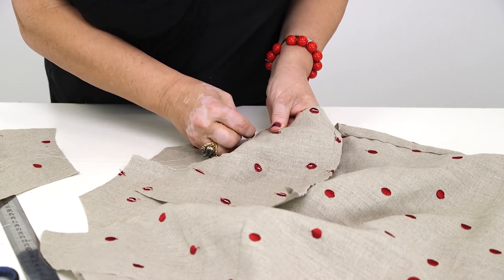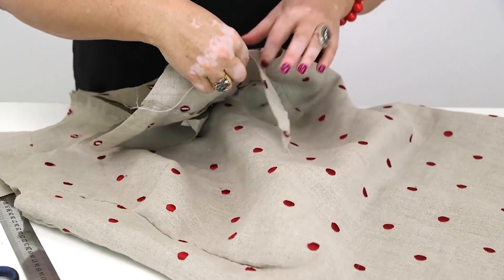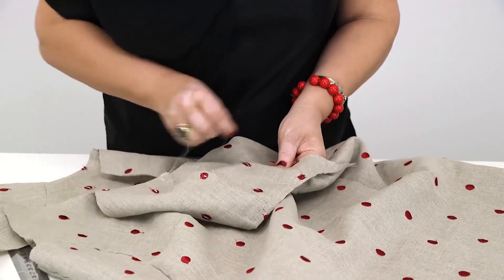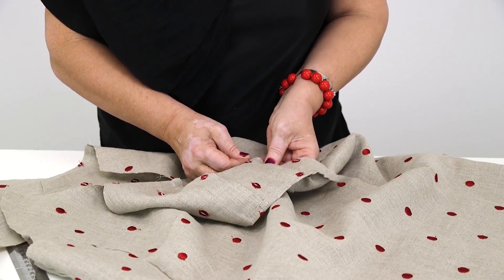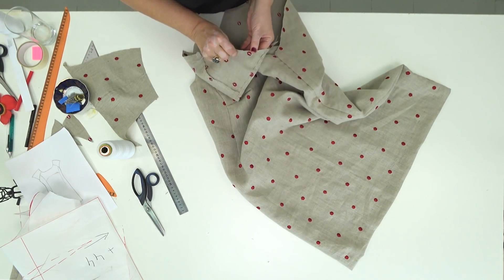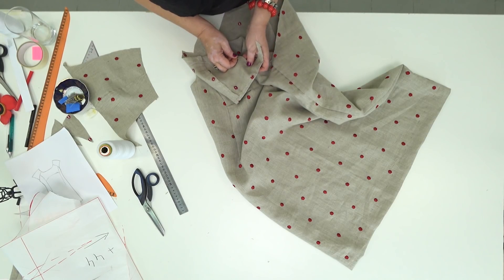It's not easy to work with linen. Anyway, I'm sure that you'll manage to take it and stitch it. Notice that I'm gathering the sleeves a bit on these points. Of course, we are going to remove the tacking after the fitting. The sleeve should be gathered very slightly, just a bit.